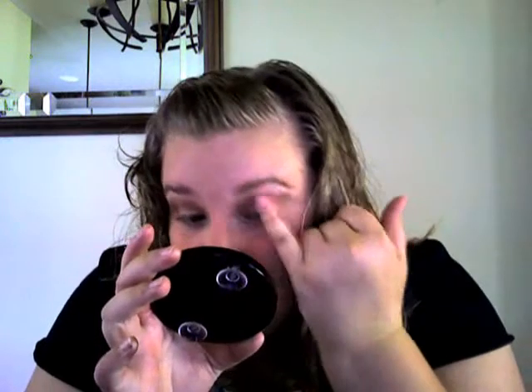But don't worry — just kind of make an outer corner V and put it in your crease. Then you can take your other finger just to lighten it up a lot.